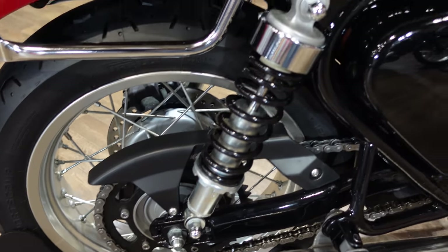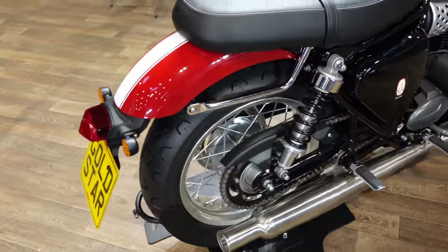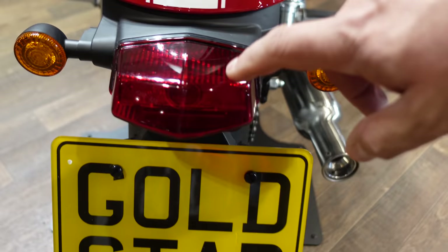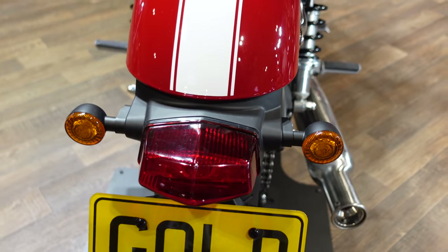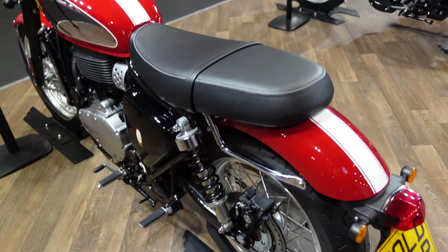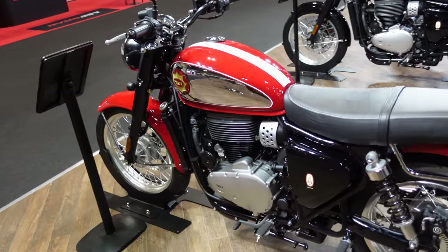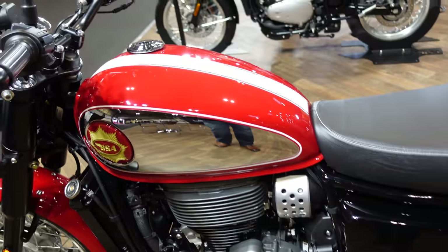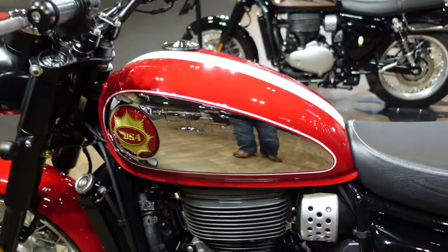I did wonder about those rear shocks, whether they would look a little bit basic when I got here, but no, those seem to be quite nice. Even that back end with this sort of Lucas-style rear light and those indicators look small enough — that looks quite nice. And even on this one with the red and white paint job it still has all this lovely chrome all over the bike.